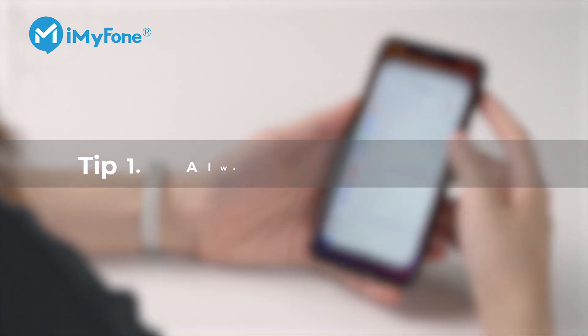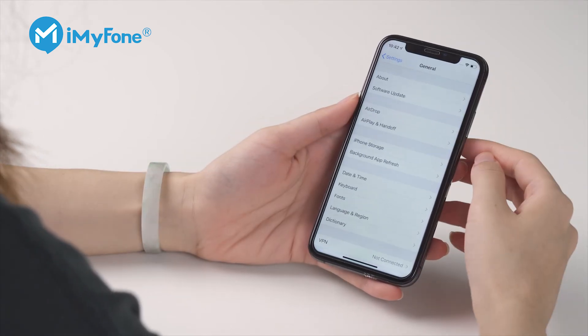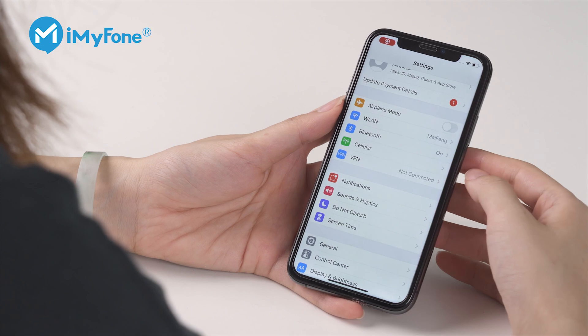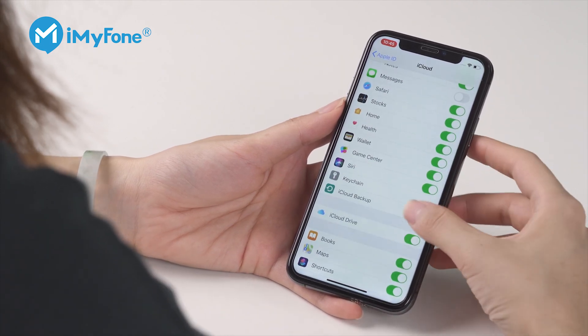Tip 1: Always check for iOS updates. Once you've determined that your iPhone is one of the models that supports Face ID, you should check for any iOS updates as Apple will keep improving Face ID. Be sure to back up your iPhone using iTunes or iCloud before you do any updates — you don't want to lose any of your data.